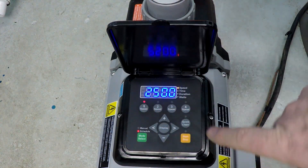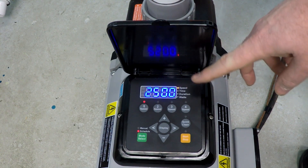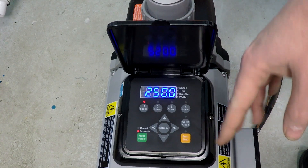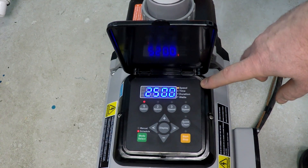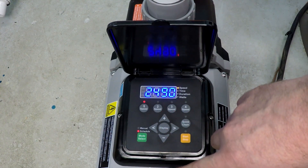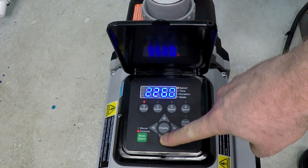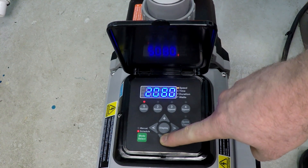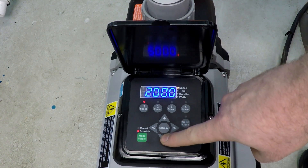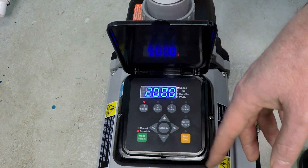Press Speed 1 and you'll notice the speed starts flashing. The pump must be turned off or stopped in order to begin programming. With the speed flashing, we can make our adjustment and dial it down to 2,000 RPM. I'm going to split the 16 hours into two 8-hour increments.